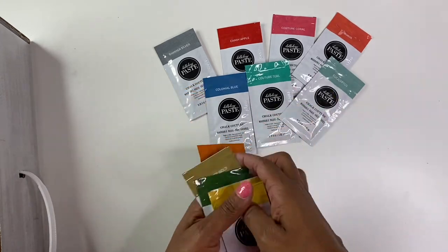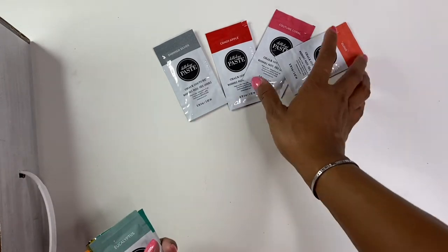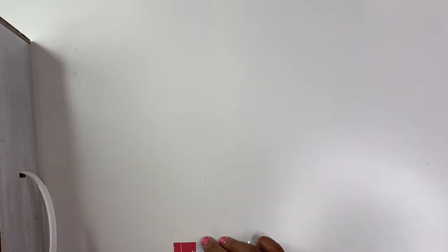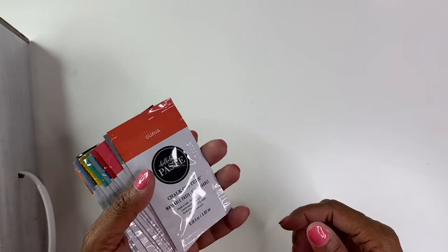I know at Dollar Tree they sell those little tiny plastic containers, so I think I'm going to pick up some of those just to store these single pastes in.